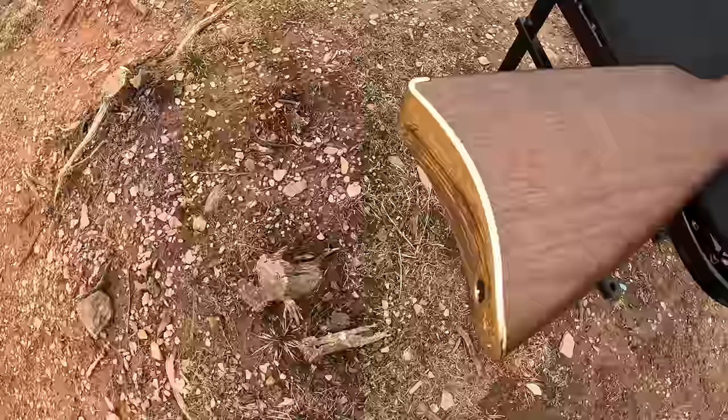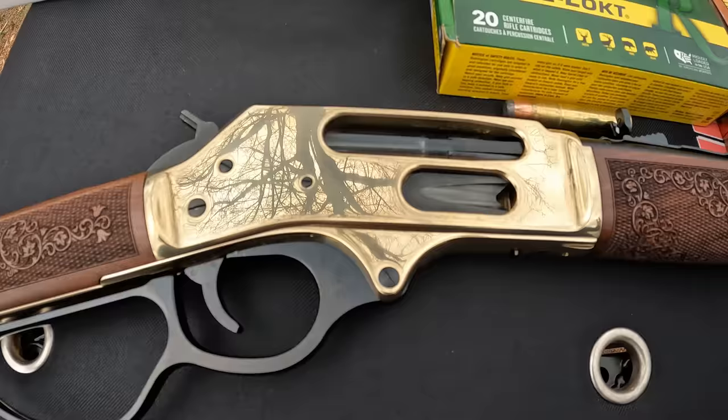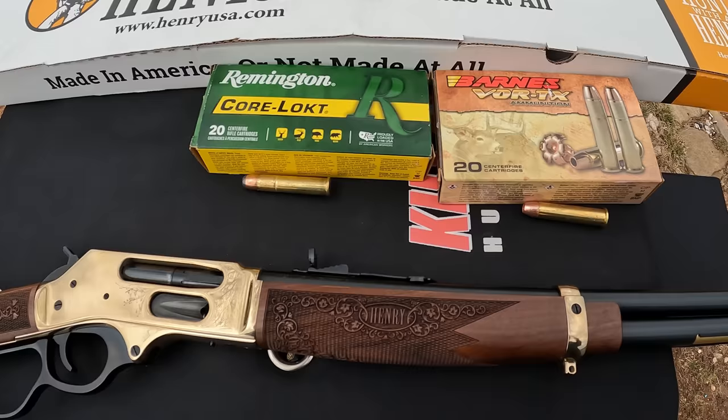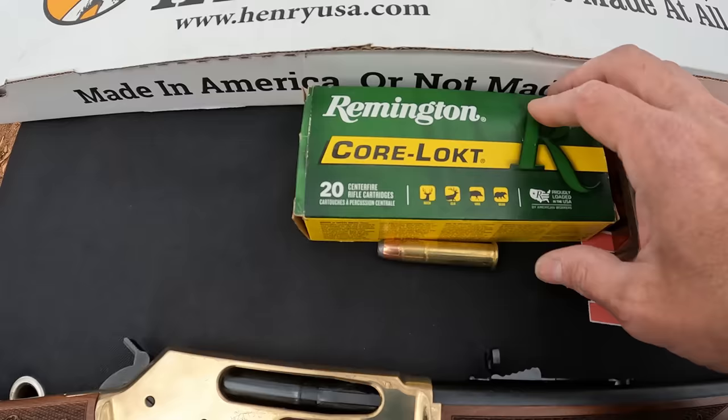For the sights, you've got a ramp on the front with an ivory bead and a semi-buckhorn fully adjustable rear. This thing is just absolutely beautiful — between the engraving and the brass receiver I could not resist. What we're gonna do today: I'll try to sight it in at 25, then ring some steel out at 50 to 75 and the 100s, pop some bottles, maybe try a couple boom booms, and we've got a big old watermelon to take care of with this big monster.